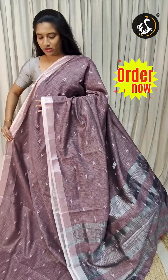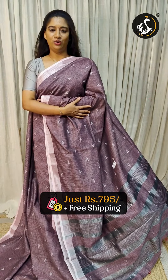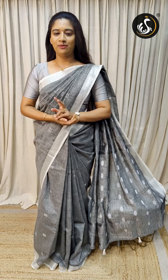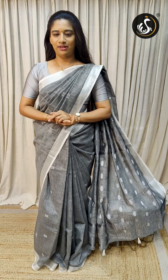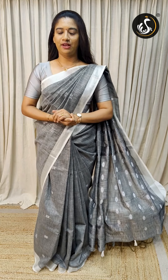This is just Rs.705 with free shipping all over India. In this video, you can see the linen cotton saris with the blouse and striped designs.